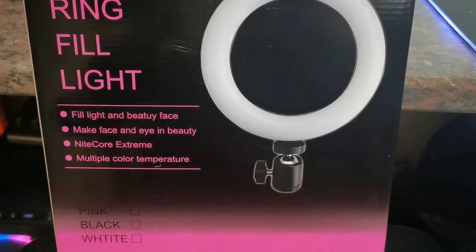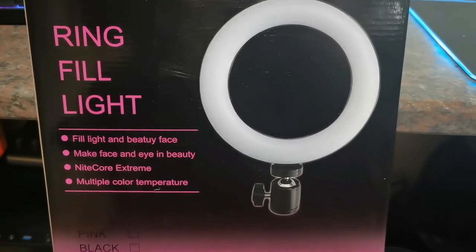I saw this ring light that I'm using right now at the China cash and carry shop and it was so affordable. They have different sizes - this is a 10 inch light and the price was only 350 Rand, whereas other shops you can pay up to 900 to over 1500 Rand for a light, just depending on the size that you want.